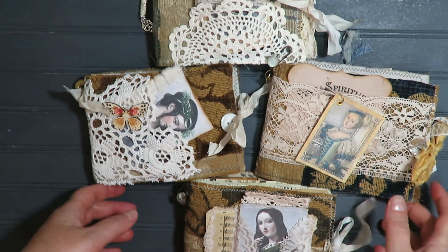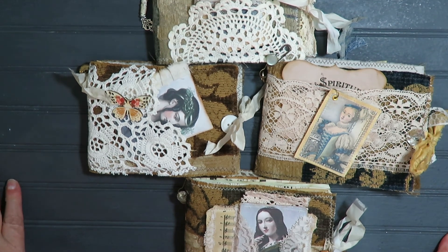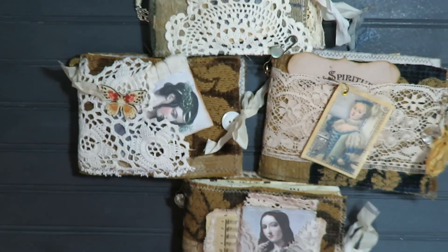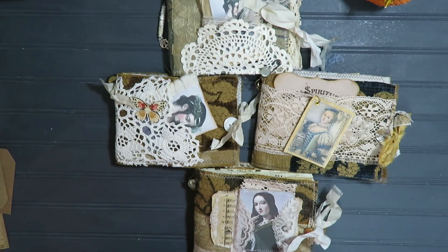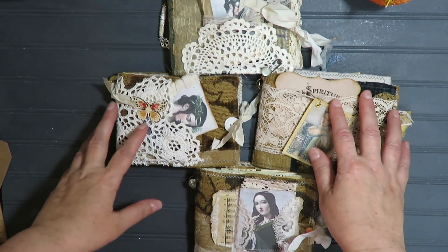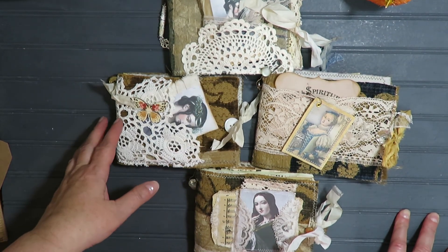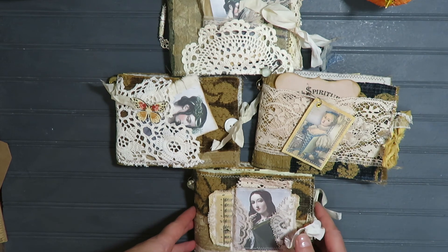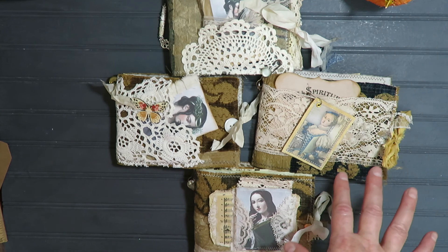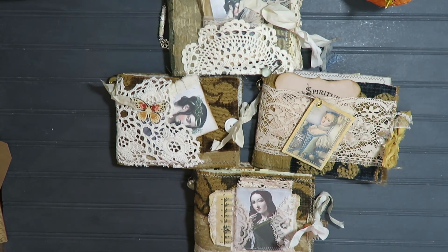Hi guys, it's Lynn here. It has been what feels like forever since I have done a video and I miss you guys. I have four little mini journals to show you that I've made, using up some of my stash of fabrics and paper pieces leftover. This is the first of what I am calling the Lovely Ladies Journals, and I do have some more in the works — hopefully I'll finish them by next week.